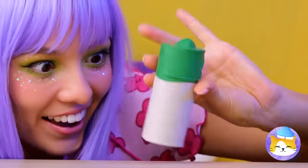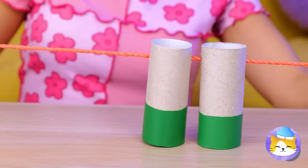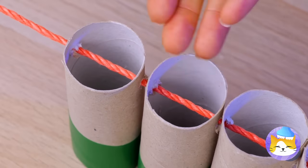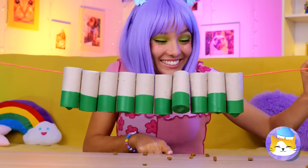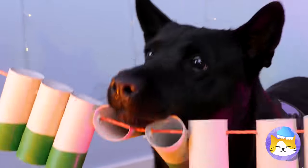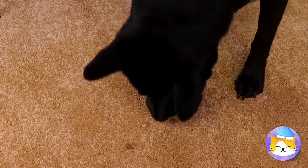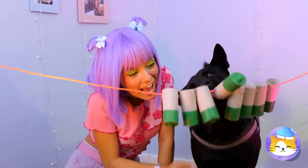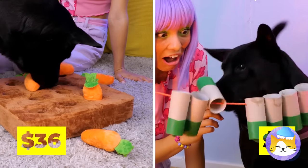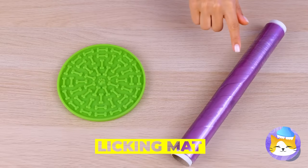Take a TP roll, cover the bottom, put a string through it, and add a few more. Fill up with treats and give to your dog. The trick is to spin them around — it gets them on the floor, but not for long. Dogs gotta keep up their tongue exercises.